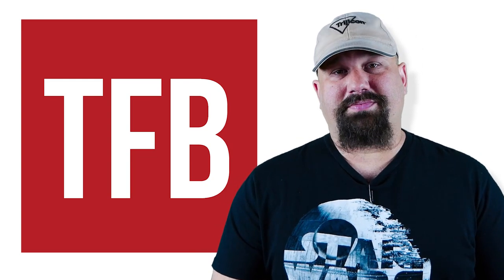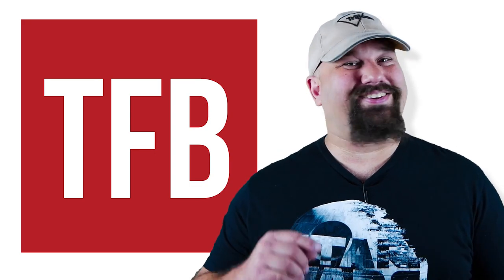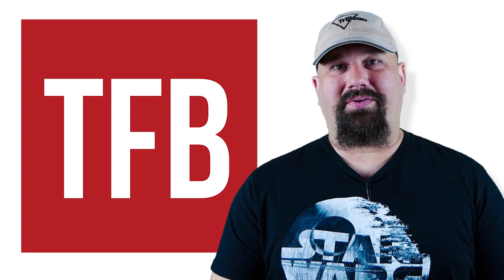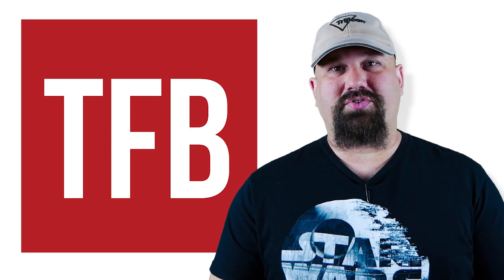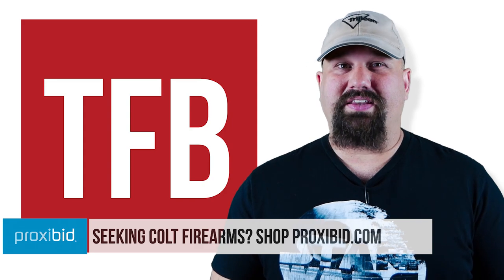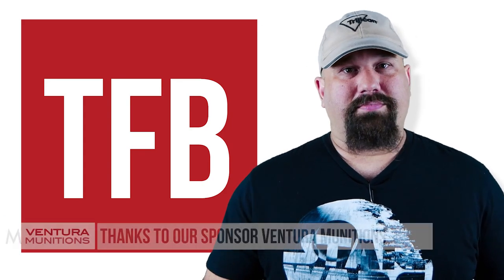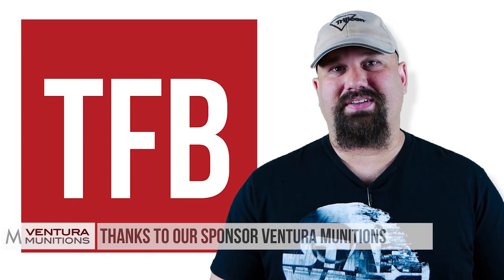If you have any questions, if you disagree with my assessment, or if you just want to talk about how Rogue One is still the best Star Wars movie yet, leave a comment below. As always, thanks for watching. Please like, share, and subscribe — it really helps out the channel a great deal. Definitely check out our sponsor; head on over to ProxyBid's website and check out some of their gun options. If you have the time, please support us on Patreon — that helps us bring you good content like this. As always, have a great day.